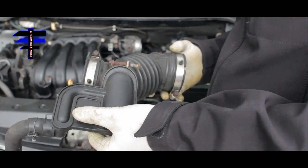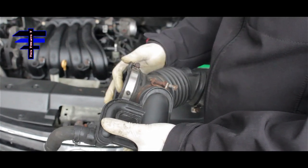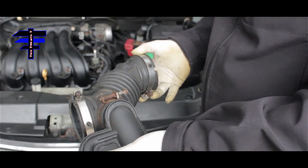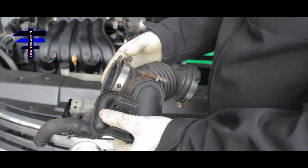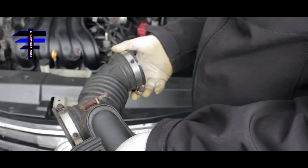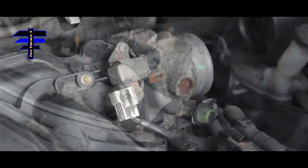This part is connected to the throttle body and this is for the intake. You can see you don't need to take the clamp out — just leave it there, loosen it, and pull. To remove the throttle body itself you'll also need to get this hose out of the way, along with another hose, as they're blocking access.